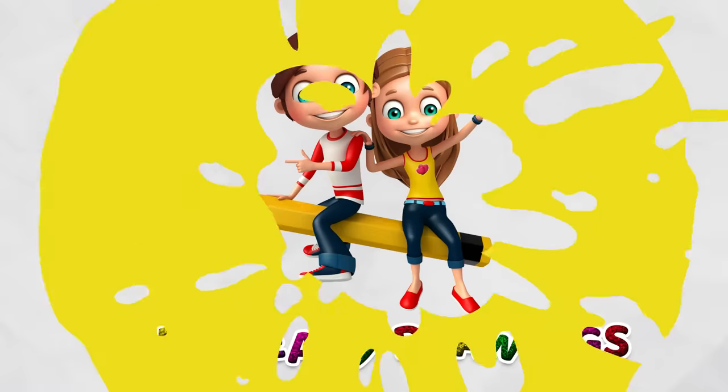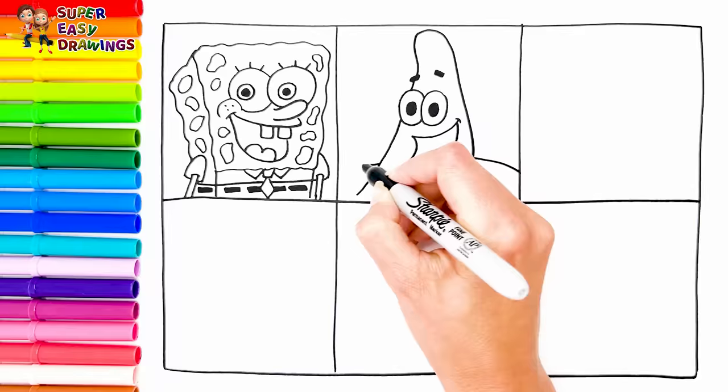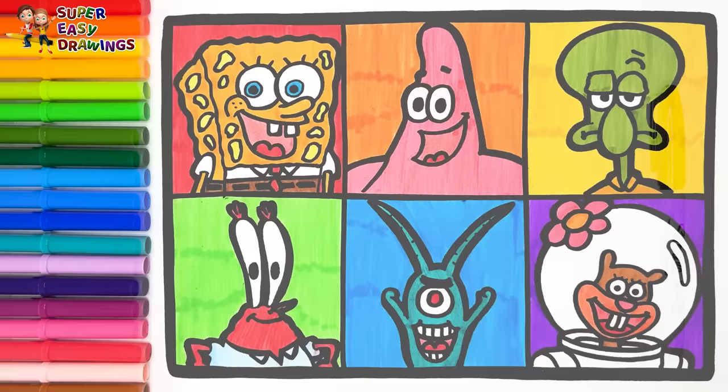Hello everyone and welcome to the Super Easy Drawings channel. Today we are going to draw and color the characters of Spongebob Squarepants. Let's start drawing.